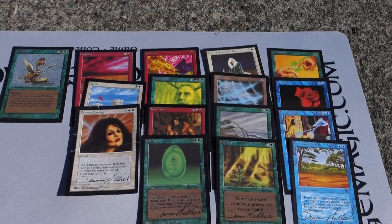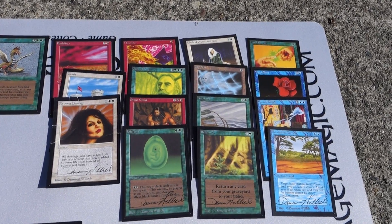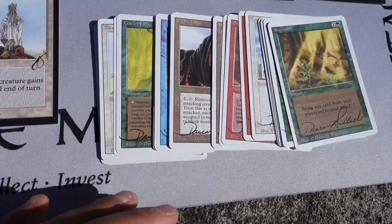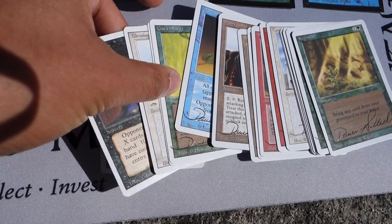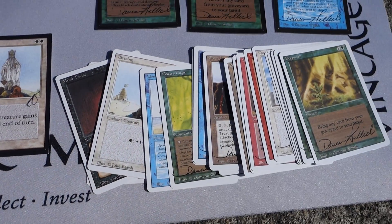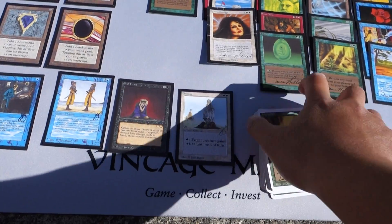The Damien Willock set right here - there are 15 cards - will also be in an auction. Then there's a total of 18 Damien Willock cards and four Julie Barrow Revised Edition / Third Edition Artist Proofs.